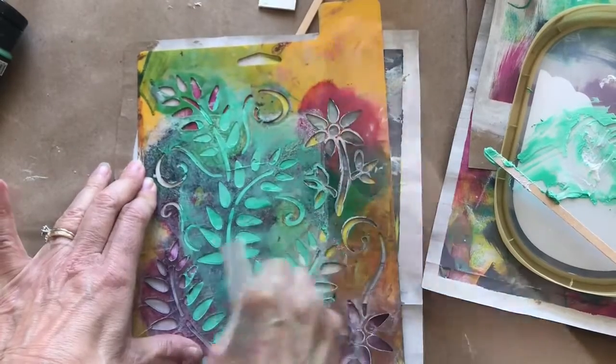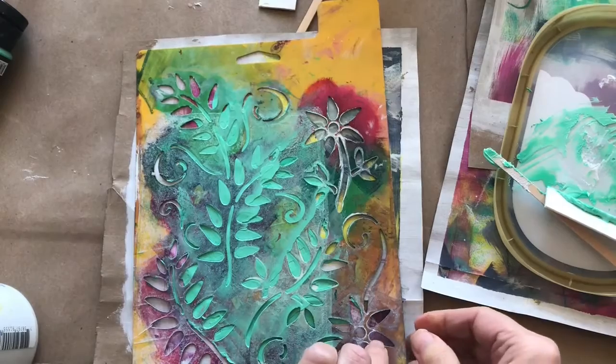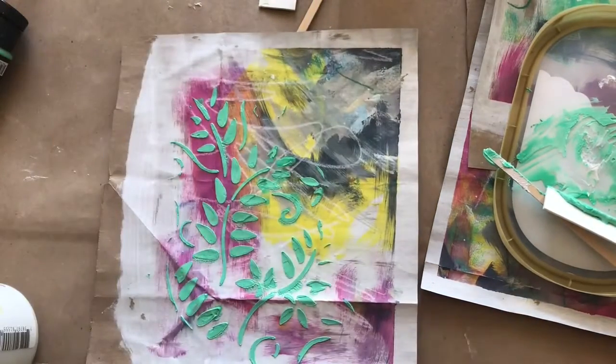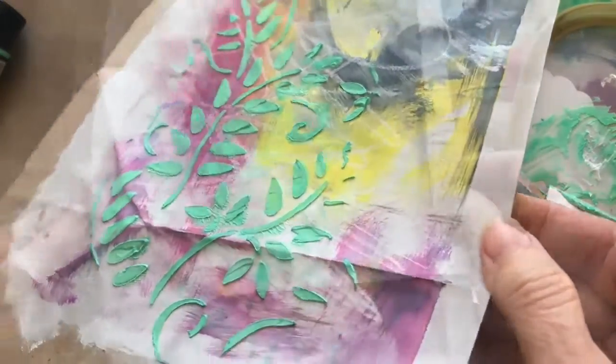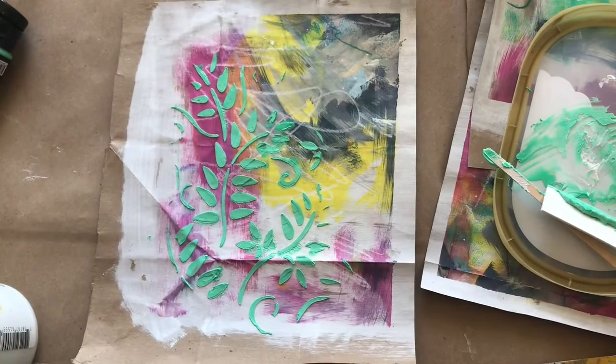I just hold on to the stencil and use that card that I cut from illustration boards or mounting boards and slowly peel the stencil away for some real interesting results. I don't know if you can see the texture really well, but it's a really nice effect.